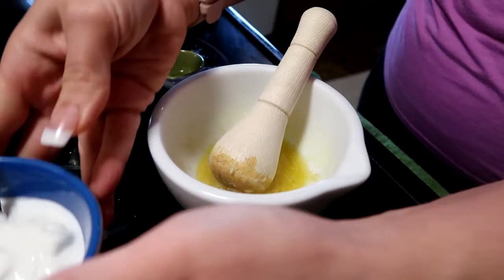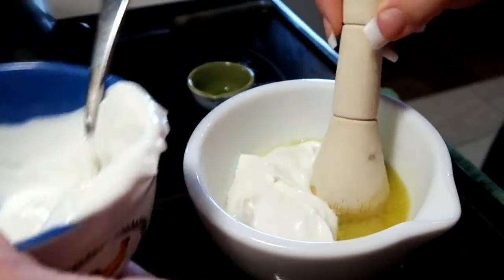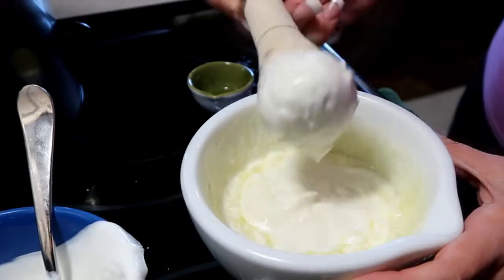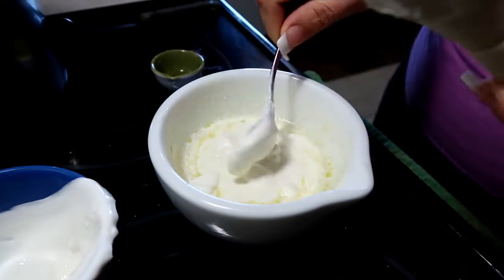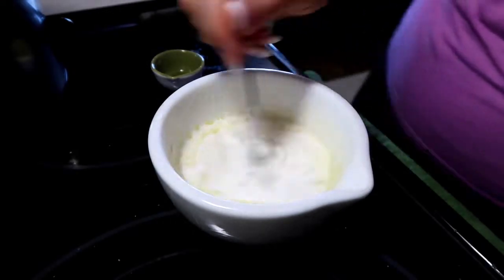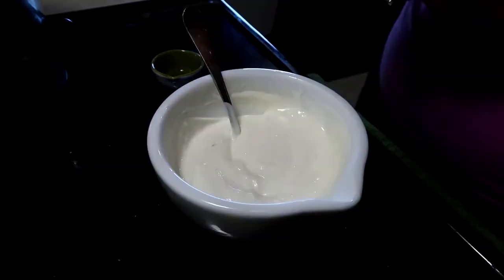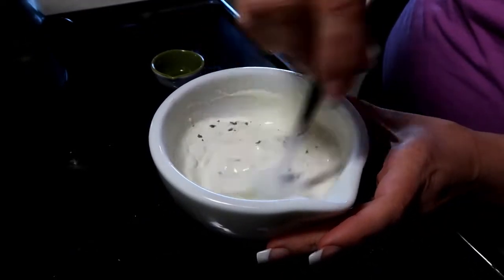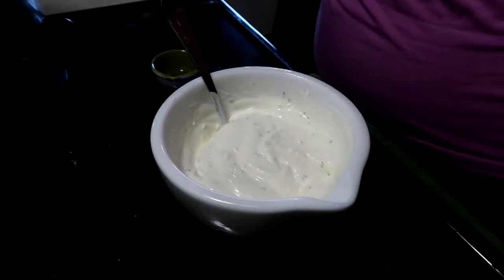Then I'm going to add in the sour cream and just mix that in really, really good. A little bit of dried cilantro — that's an optional ingredient but it really looks nice in there. I'm going to let this sit in the fridge until we're ready for our tacos.